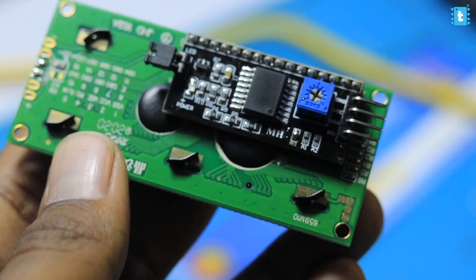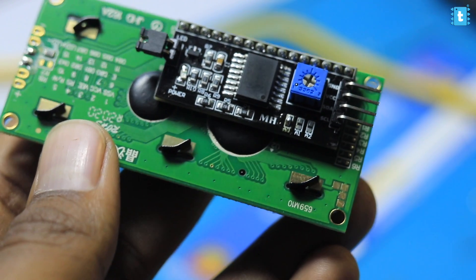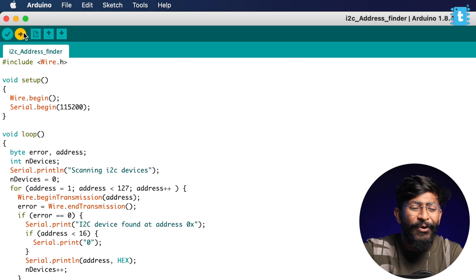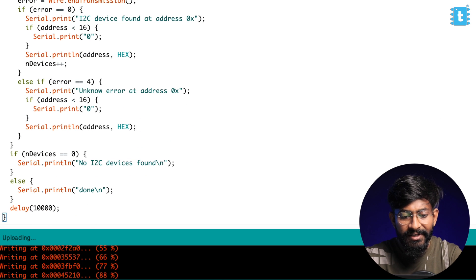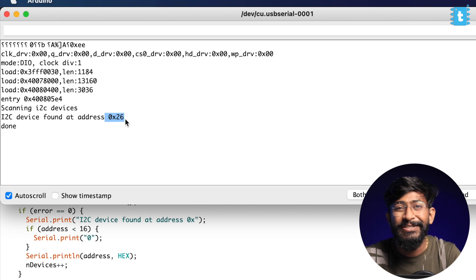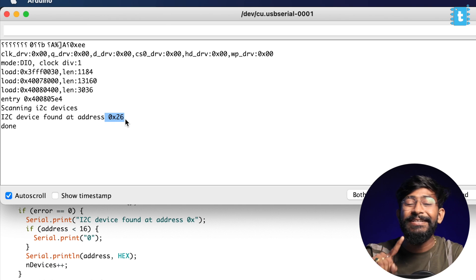Now I'll short the A0 pin and upload the I2C address finder code to see if the address changed. After shorting A0 and uploading, I'll open the serial monitor — and as you can see, the address changed to 0x26. Earlier it was 0x27, now it is 0x26. So by shorting different pins, you can change the address of the I2C module and use multiple I2C modules on the same I2C pins of the same microcontroller board — controlling multiple displays using the I2C module.